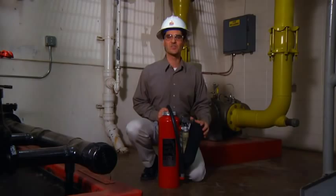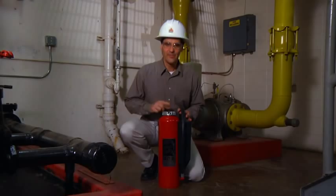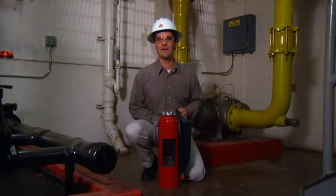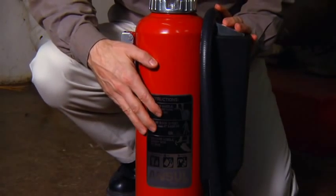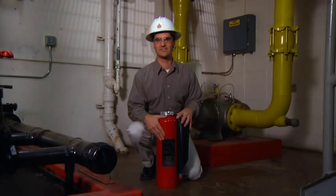The extinguisher also has a guard to protect the cartridge, a carrying handle, the fill cap with an indicator, actuation lever, and discharge hose and nozzle. The extinguisher nameplate also provides valuable information as to the types of fires the extinguisher is rated to extinguish.